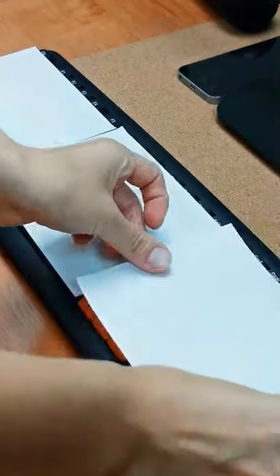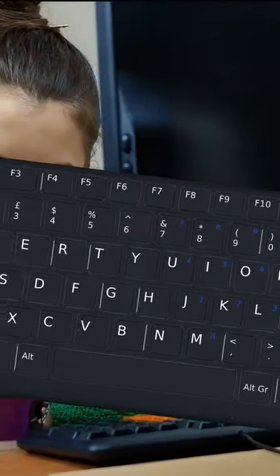Running a post-it note over your laptop keyboard will help get rid of the built-up grime and any pesky bits of food. Now wait, you don't actually eat at the computer, do you?